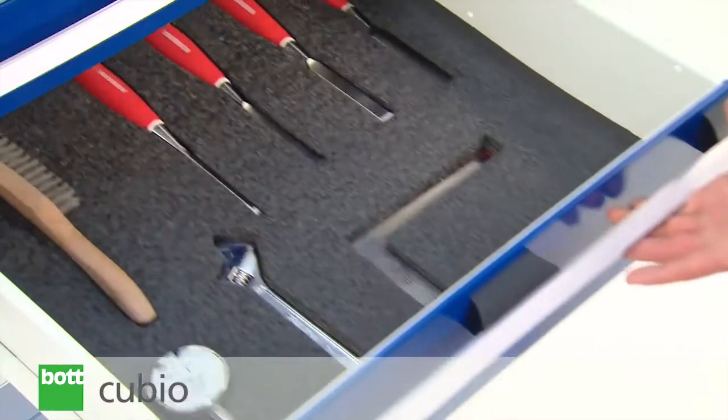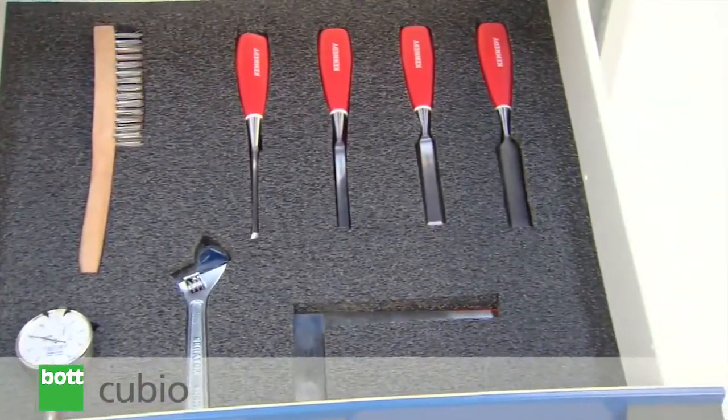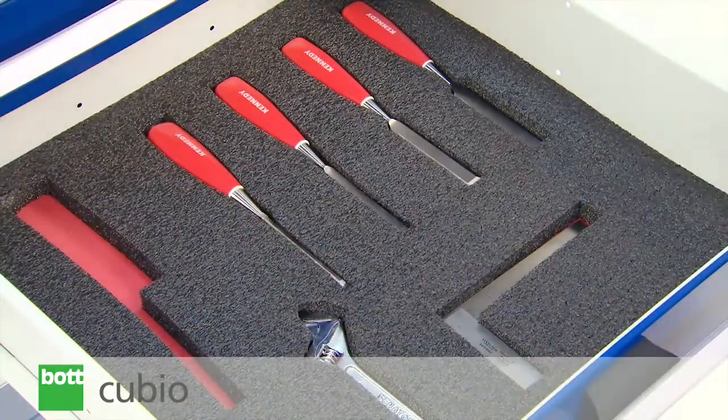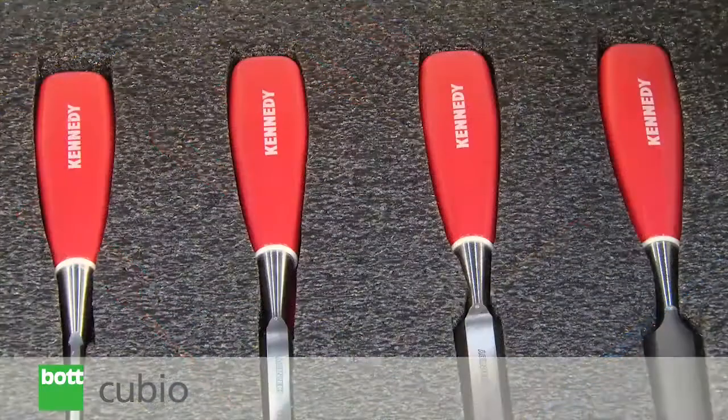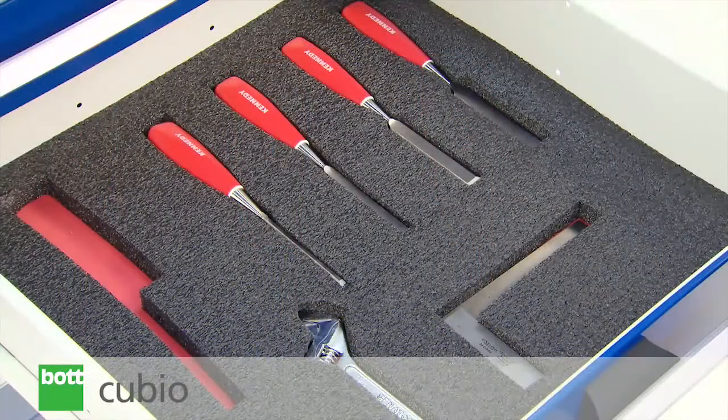Completing the offering are foam inserts that can be readily cut to suit stored items. In addition to providing instant identification of missing items, their protective nature means they can go a long way in safeguarding the life of valuable contents.